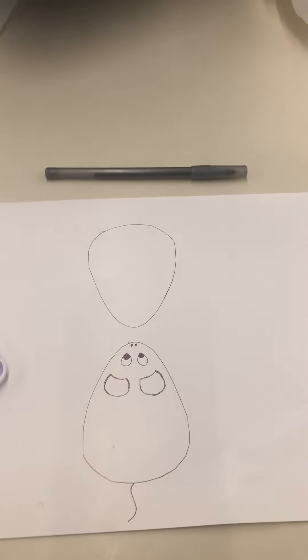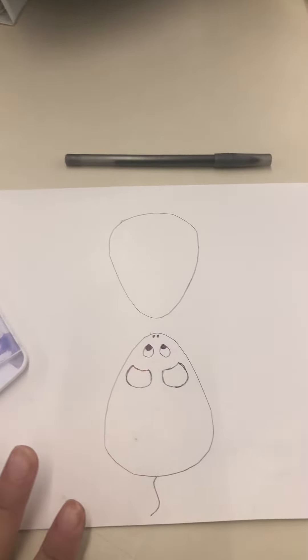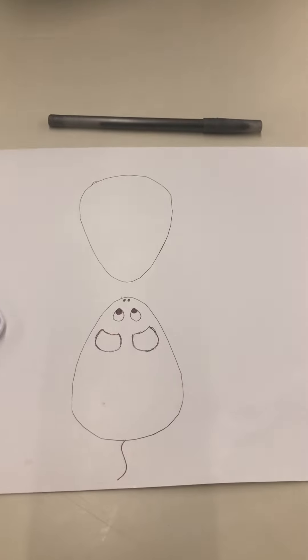If you want to try this project, the final picture is up on the website. I hope you have so much fun!